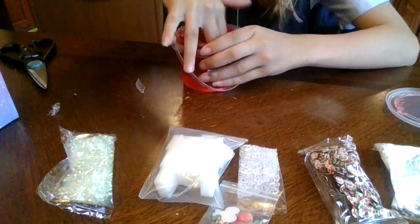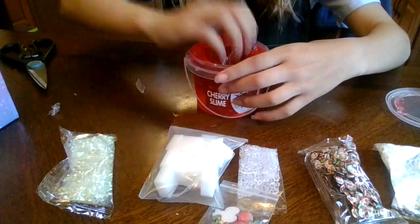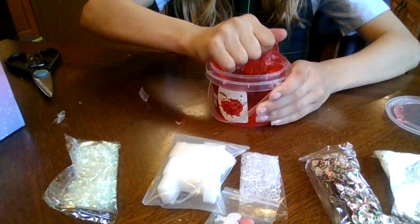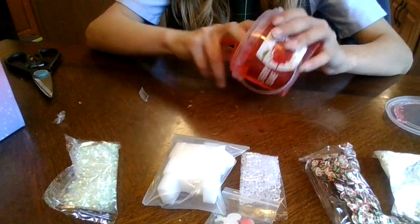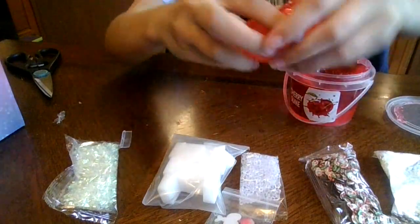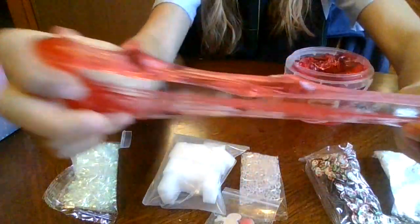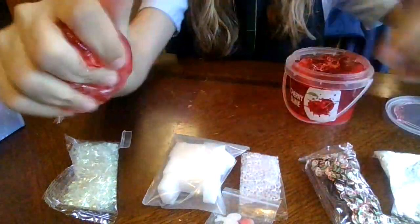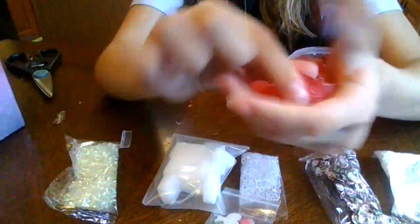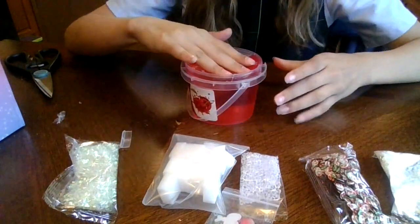It's very stretchy, in my opinion. I like it. The bubble pops are also pretty good. Let's take a little bit out to show you guys how good this is. It is not melted at all. It's a little bit over-activated, but not really. It's not starting to fog up.